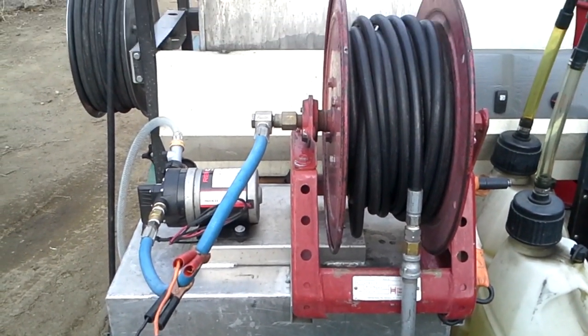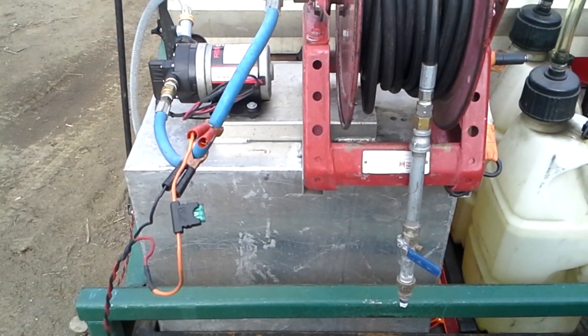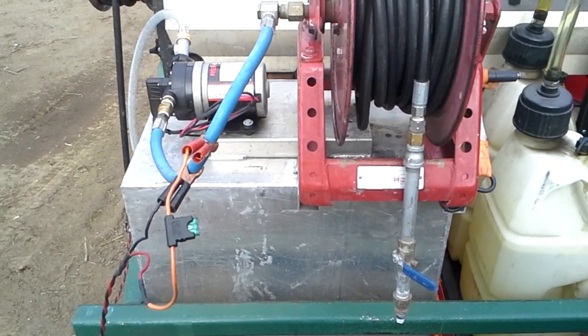All right guys, this video is in my contractor series. Today we're going to be talking about a chemical applicator. Here's a real basic one that I built. This one was pretty cheap because I had a lot of parts sitting around.